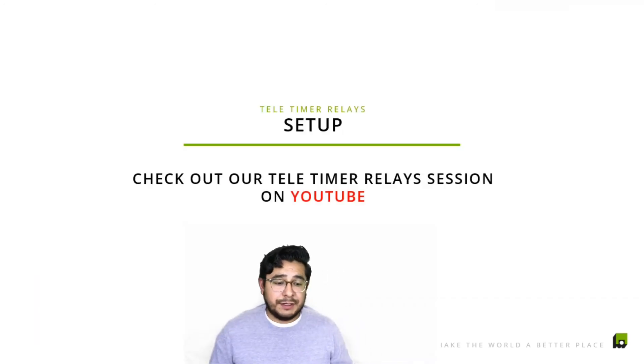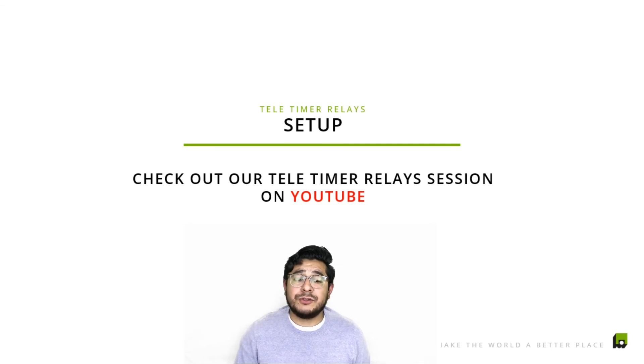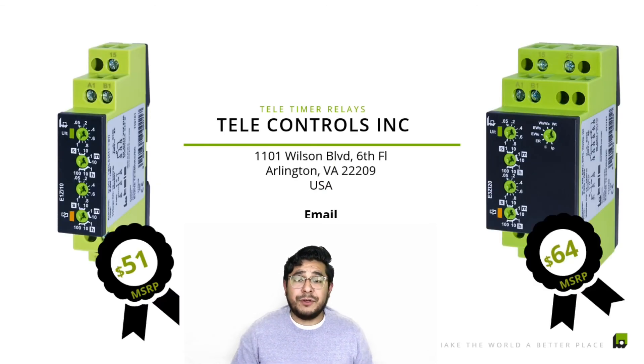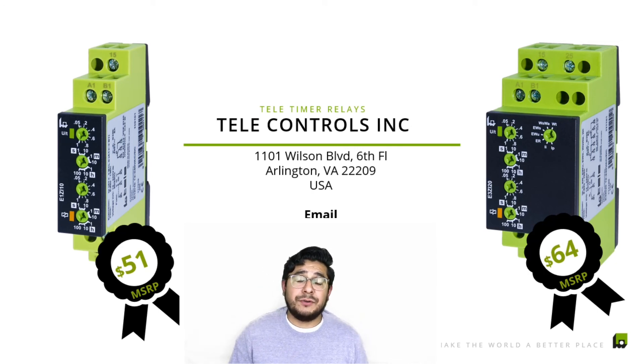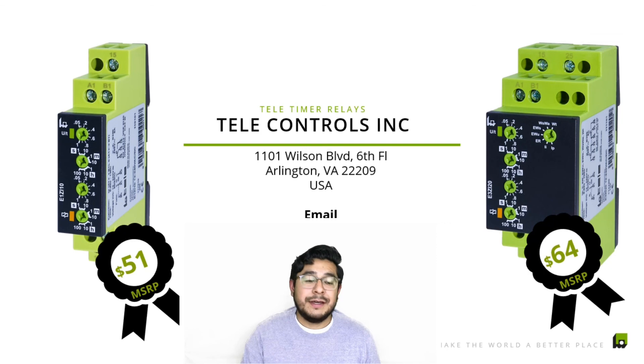For setup, definitely check one of our previous videos — it shows you how to set up one of our timers. As you can see, you have both items here. Any questions, please let us know. We can send out any specific data sheet — leave a comment below or email us at sales@tele-controls.com and we'll get back to you as soon as possible. Thank you so much for watching. We'll stay in touch and bring out a new video every week explaining how our products work. Take care, everyone.